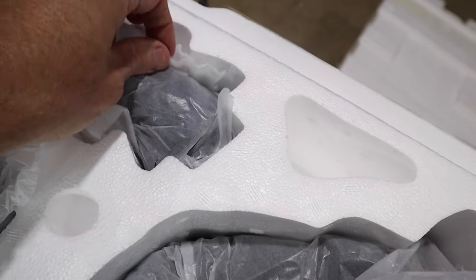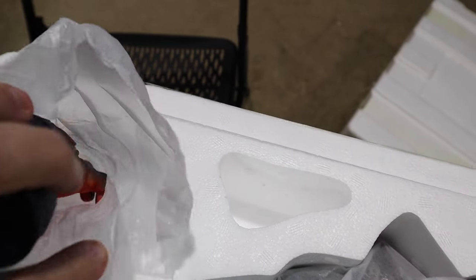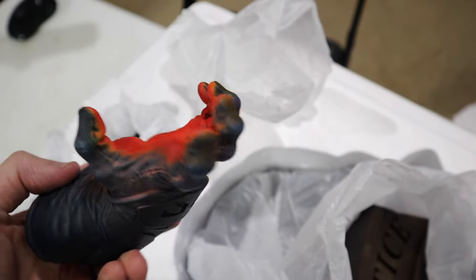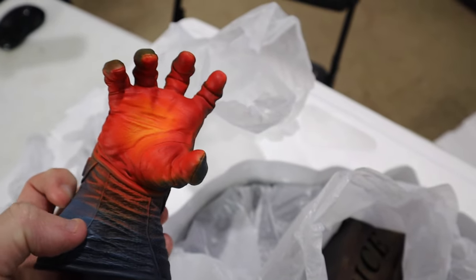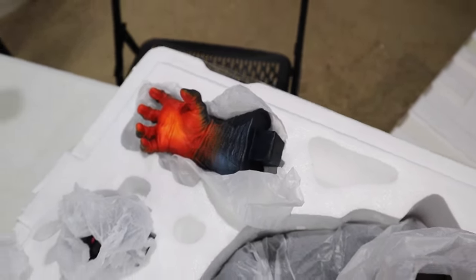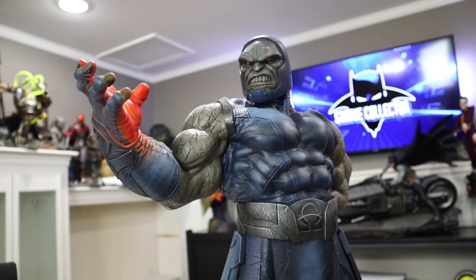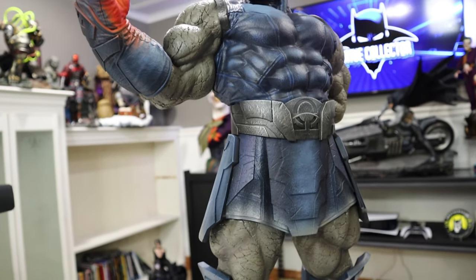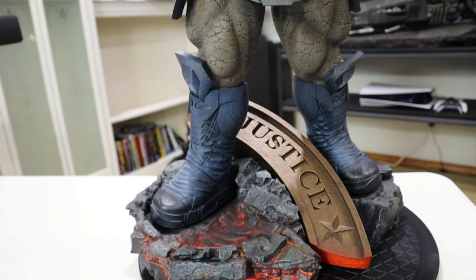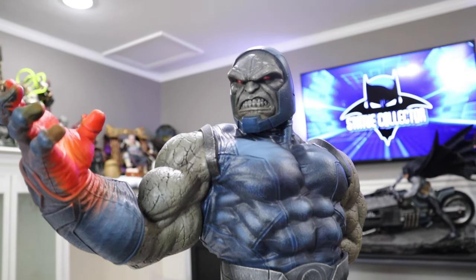And then this is his awesome hand. Some people call it the Cheetos hand, but I think it actually looks way cool and very powerful. I'm going to go ahead and set him up and get the review going. Here he is all set up on the table and I've got to tell you he is freaking awesome — he just has this awesome presence. I did see this at San Diego and it was just a massive massive piece, really cool to have it here in the Batcave.